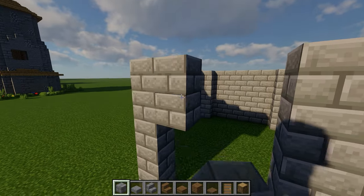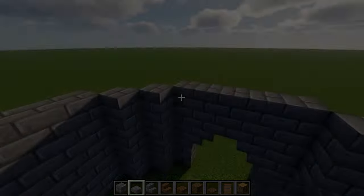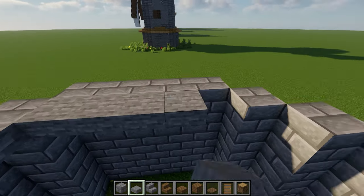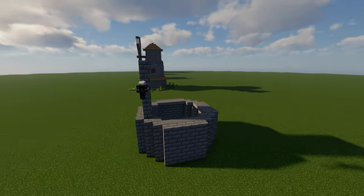When that's done, fill in the top two layers on the front and then place an upside-down stair under each corner. Next, place a layer of stone slabs that goes all the way around the inner ring. Then add a set of seven-tall pillars on top so that it forms another cylinder.